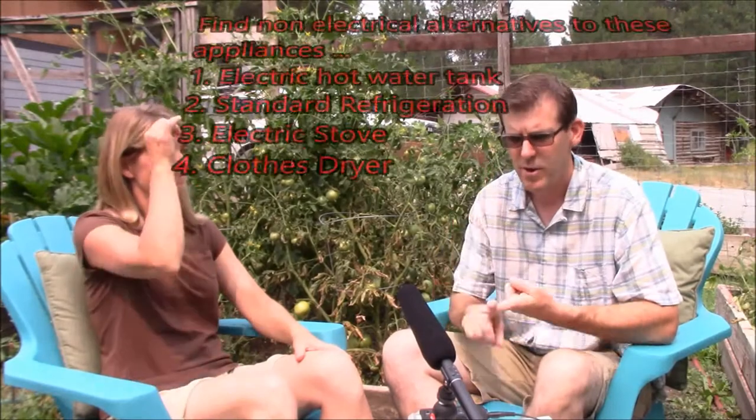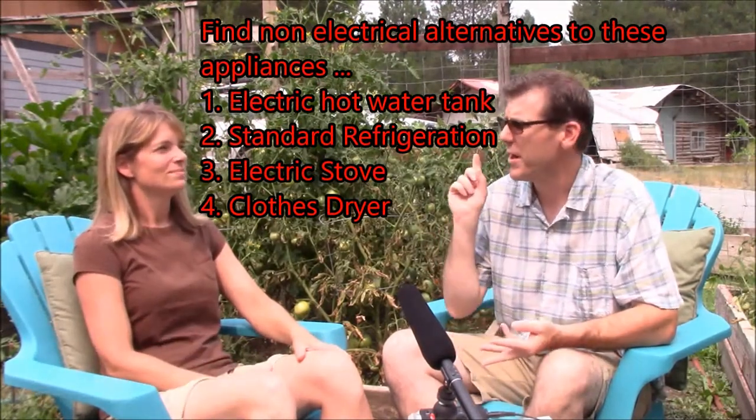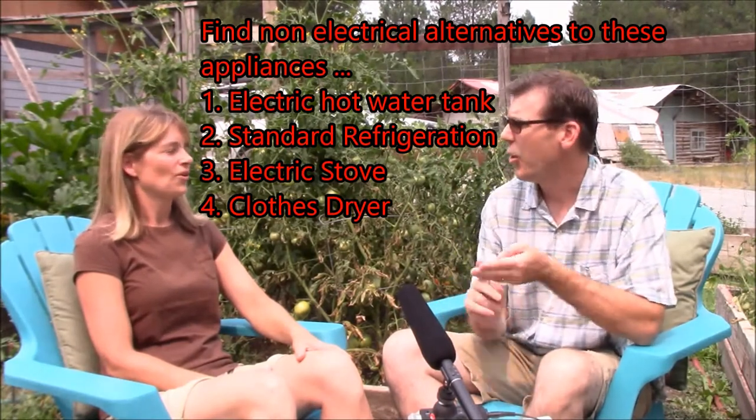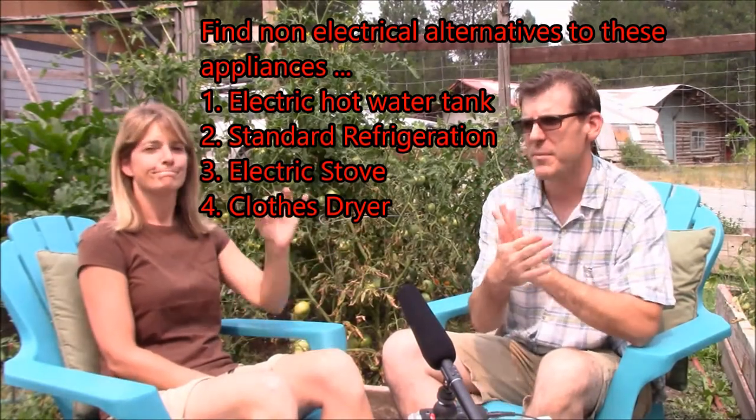If you have an electric water heater, it's on even when you're not using it — continuously heating that water. The biggest power wasters in your house are: number one, your hot water tank; number two, your refrigeration; number three, your electric stove; and number four, your clothes dryer. If you could get rid of those four and somehow supplement them, you would have little to nothing in your electric bill.